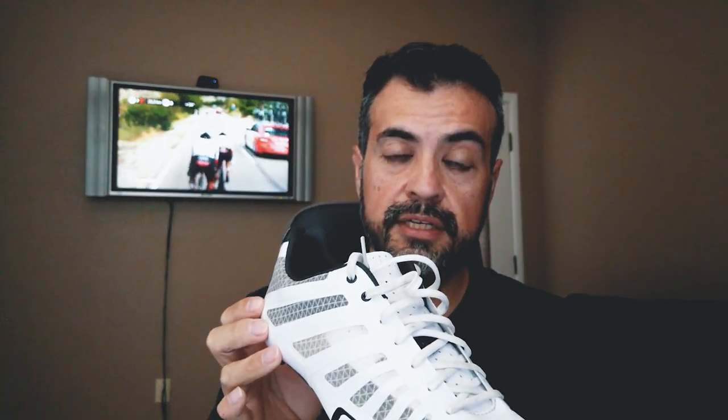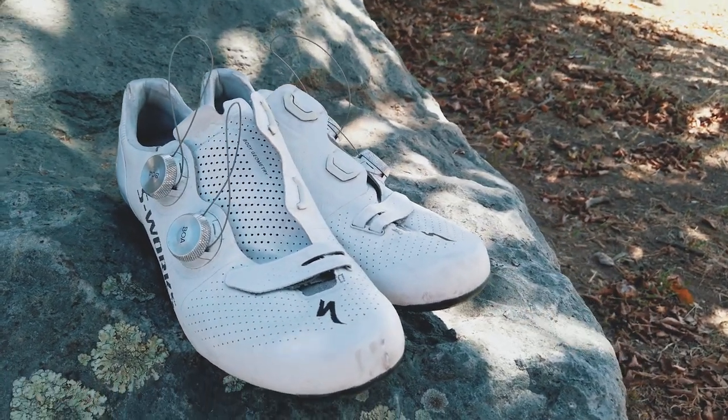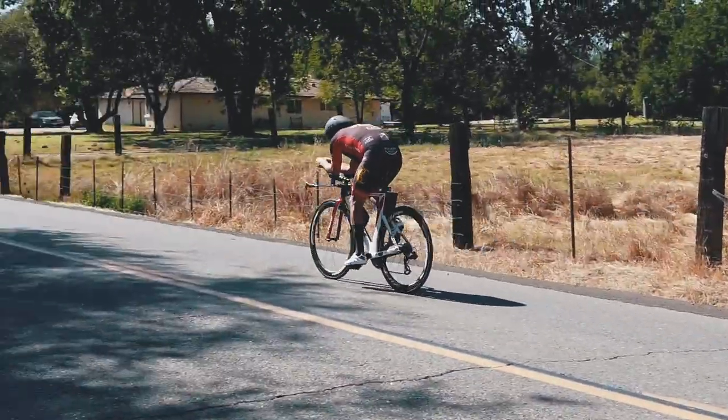The lace-ups are supposed to be more aero, which I did find. I did some aero testing — I'll put a link in the description to that testing. I tested them against the S-Works 7 with the BOA dials and found that yeah, they are a little bit faster, a little bit more aero, because anything that sticks out in the wind catches the wind and messes with the airflow.